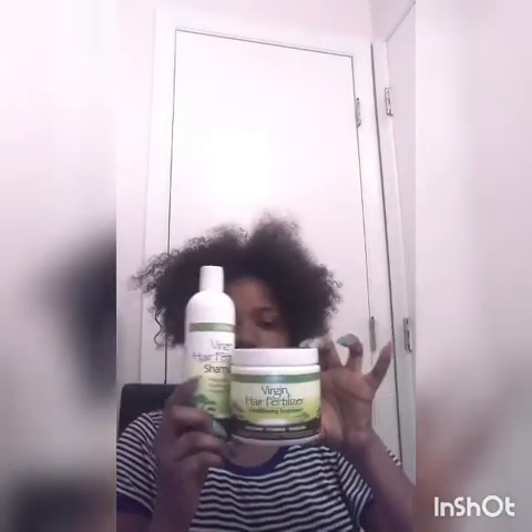I also ordered Virgin Hair Fertilizer shampoo and conditioning treatment. I haven't seen anybody talk about this yet, so I'm going to be using all three products together for three months. Today's December 16th — I'll be doing updates on January 16th, February 16th, and March 16th.